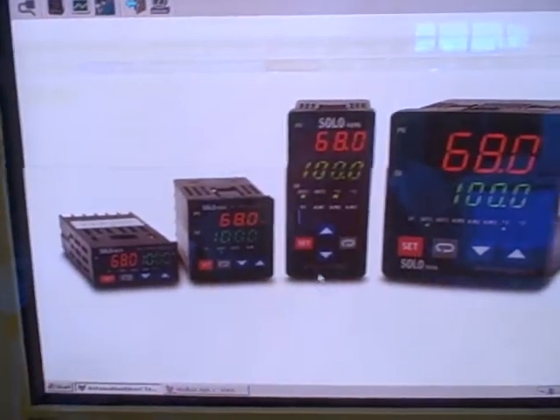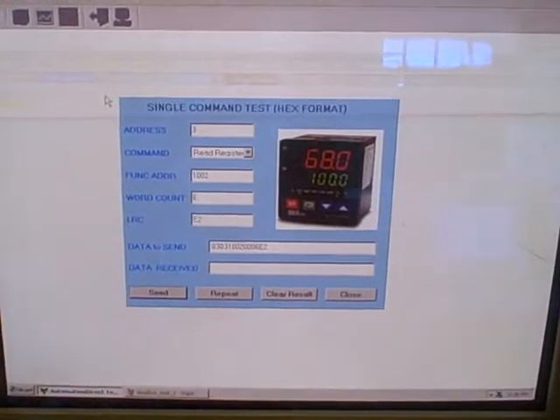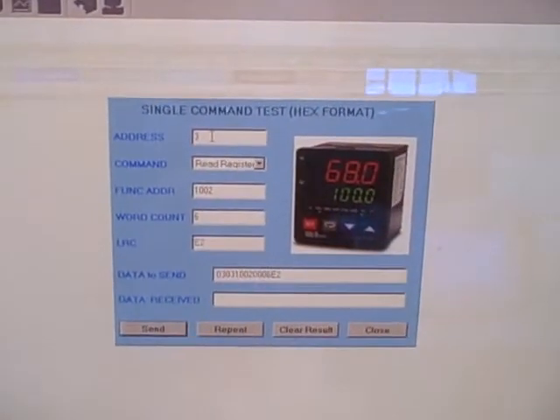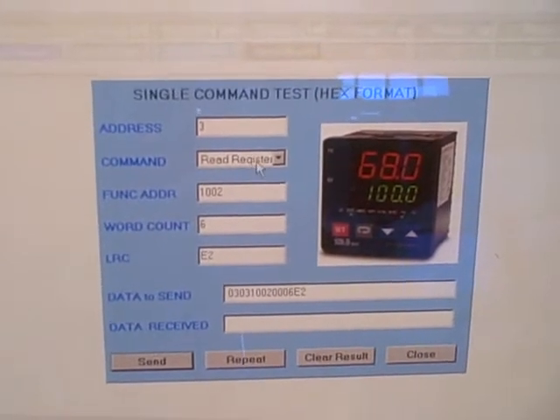Using this software, we can access these different controllers and see what their parameters are. I wanted to show you one of the things we can do with Modbus — we can test one of the controllers individually. Right now we're looking at controller number three on the Modbus network, and we can give it a sample Modbus command.